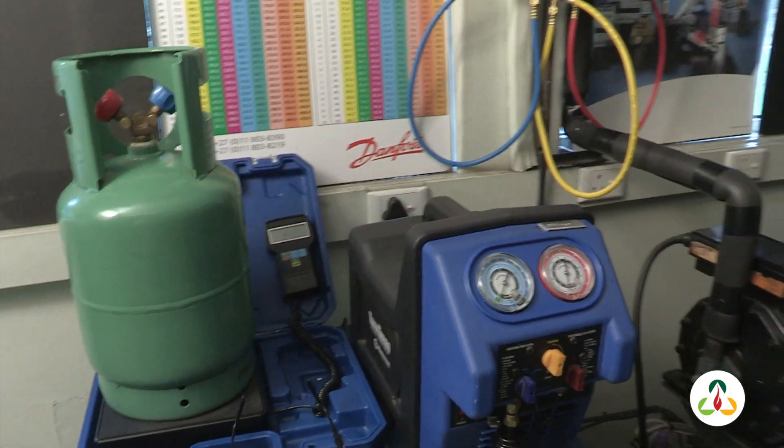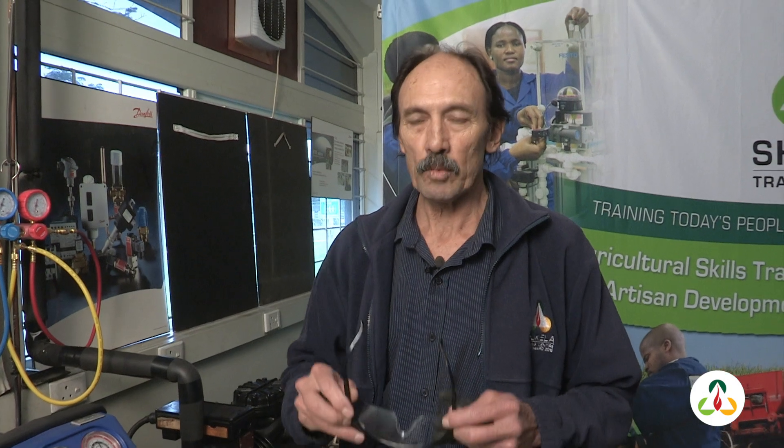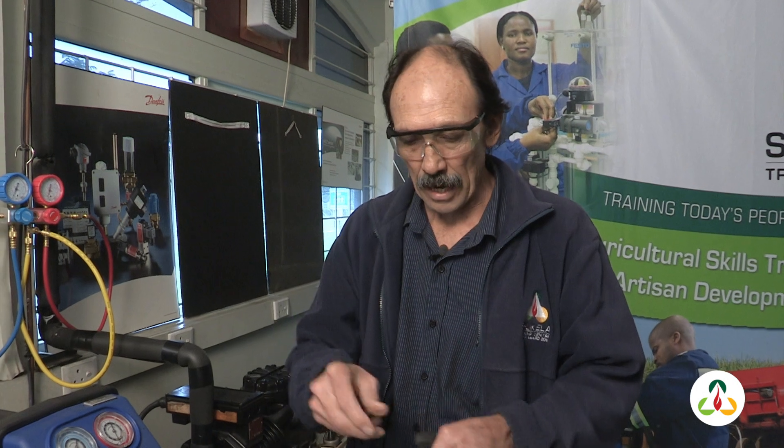It is very important that we adhere to safety. When we are doing any recovery, we have to make sure that we use the correct PPE, which is safety glasses and safety gloves.